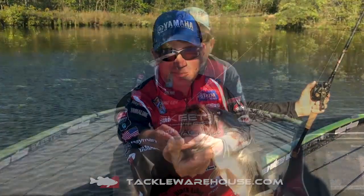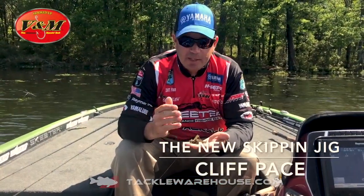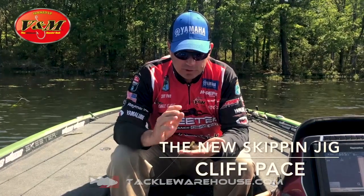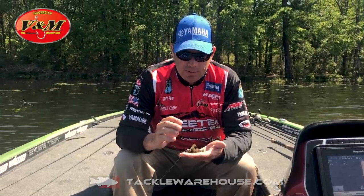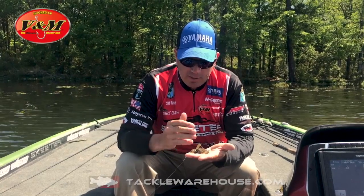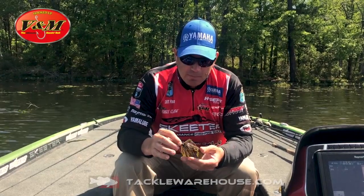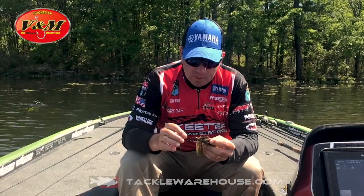There's your V&M skipping jig at work. This year at V&M I wanted to add another jig, and the jig I really wanted over anything else was a skipping jig. This is our new V&M skipping jig — it's a jig that I designed the head of and the skirt patterns, just like I did the entire jig series that we currently have.